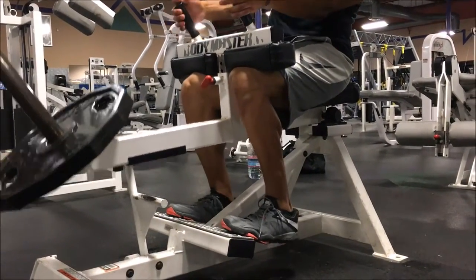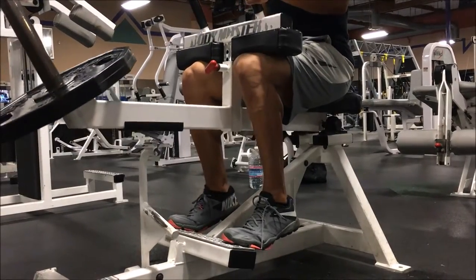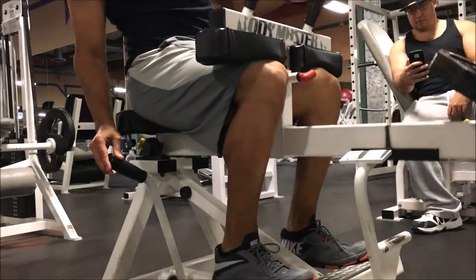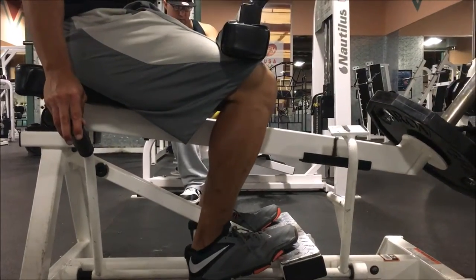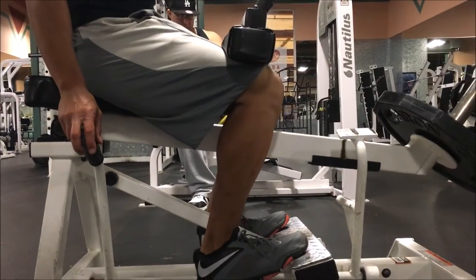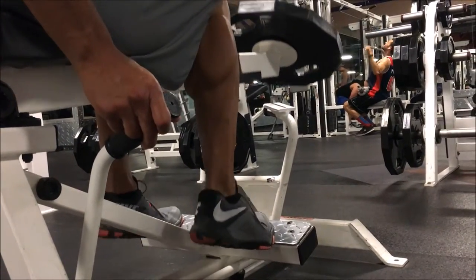Alright, so all the way down, all the way up, all the way down, all the way up. We want to avoid the giddy up. That's how we do a proper seated calf raise. I cannot stress enough that you have to have full range of motion every single repetition. Here are a few different angles so you can see. Stop blaming your genetics for having a lack of calves, and start looking at how you're exercising.